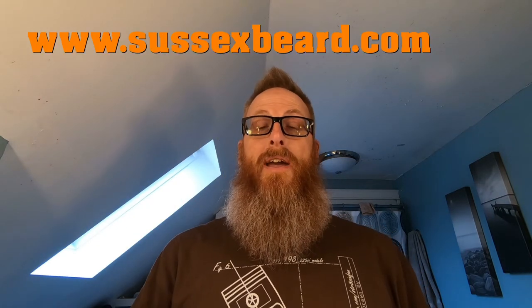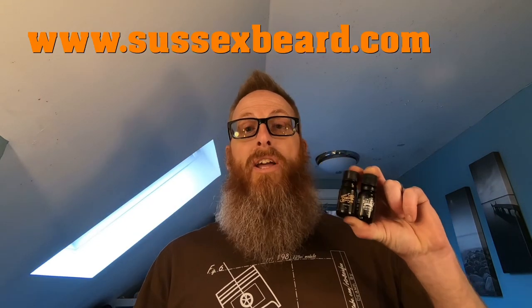Today's video is brought to you by Sussex Beard Oil. If you go to sussexbeard.com and you enter in a regular size Sussex Beard Oil, you can get a travel size absolutely free. You can choose either their Ginger Beard Oil or their original. All you've got to do is put them both in your cart, enter in the promo code GLOVEBOX, and you will get your travel size absolutely free. Now back to your regular scheduled program.